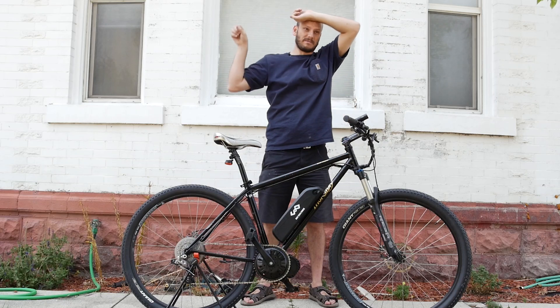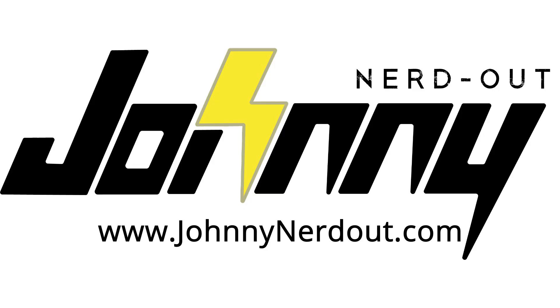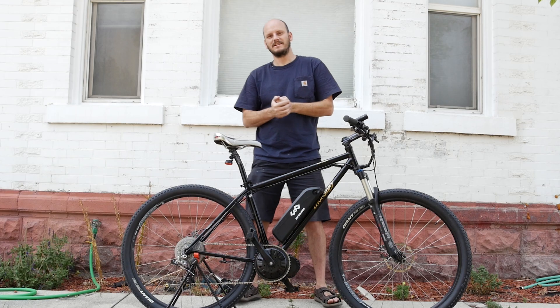Guys, I'm sweating my tuchus off here. Hey, Johnny Nerdout here.